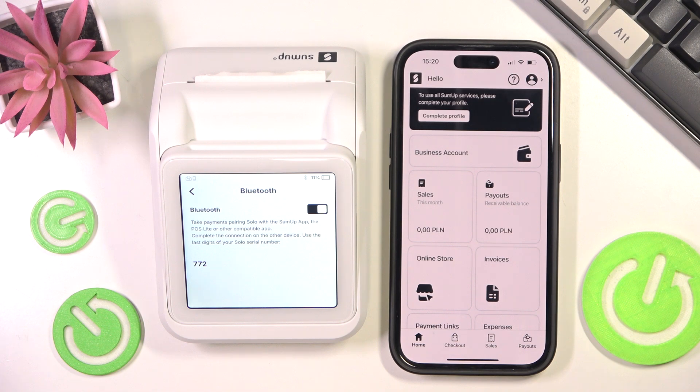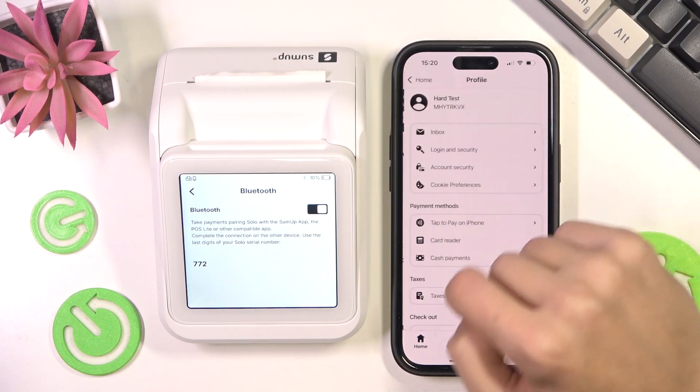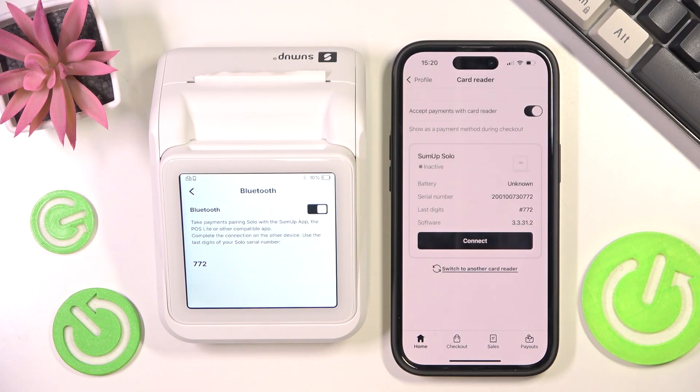Once it's on, we can now go on our phone, open up the app, make sure you have an account created, then select your profile. The profile icon is on the top right — then click on Card Reader, and then click on Accept Payments with Card Reader.